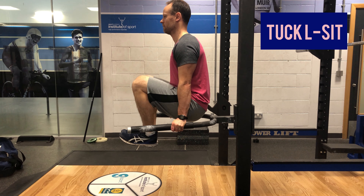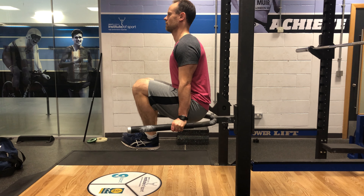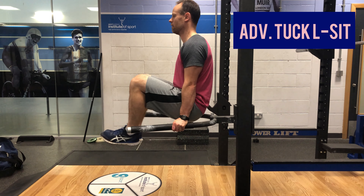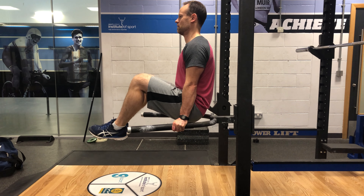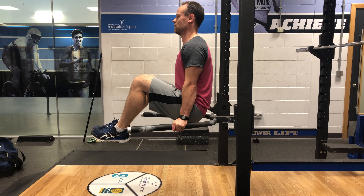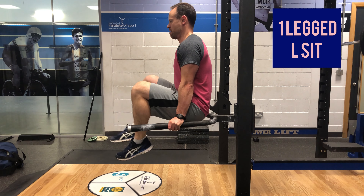Progression one: the tucked L-sit. Bring your knees to your chest, scaps are drawn in and down away from your ears, and get used to holding your body in this position. Once you can get 10 to 15 seconds with good form, move to the advanced tuck. In the advanced tuck, you're projecting the hips through more and extending the angle at the knee.